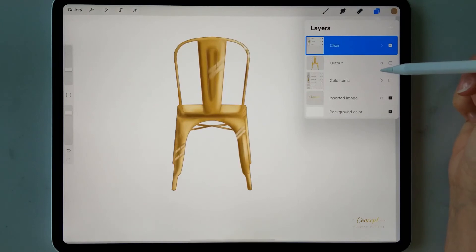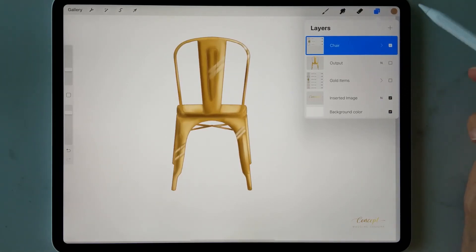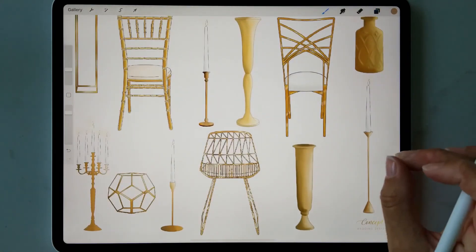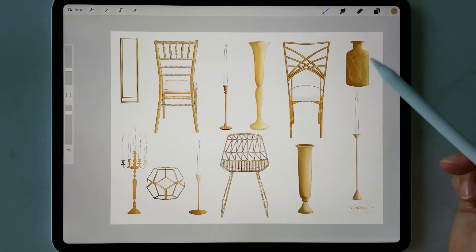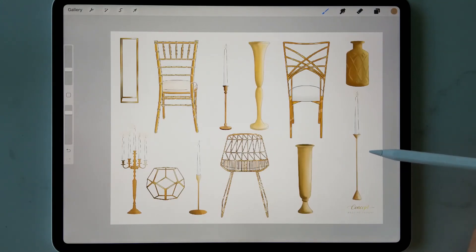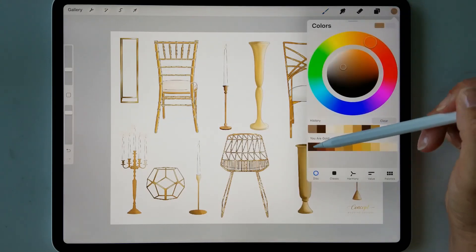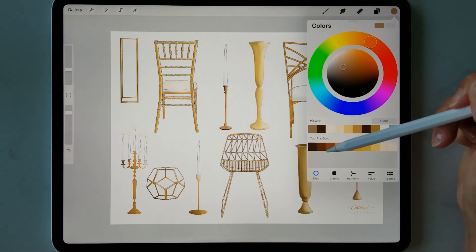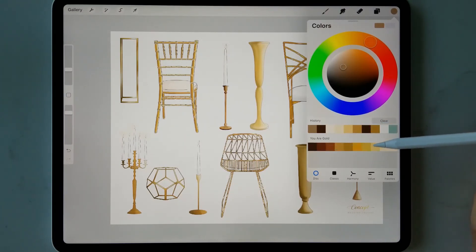This technique can be used on many different gold chairs, or really anything with a gold metal effect. Here are some items I've created using this effect — different chairs, vases, candlesticks. You can pick from the gold color palette and work in areas: a darker bronzy effect in one zone, mid golds in another, and a lighter gold effect elsewhere.